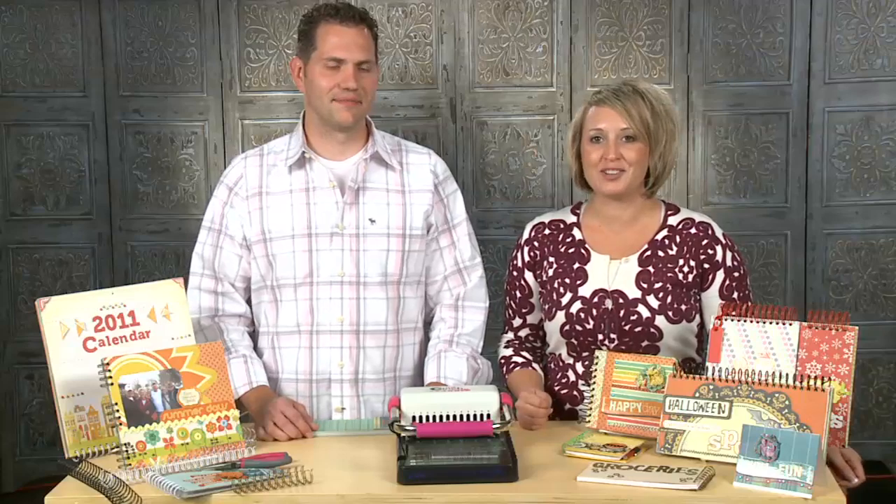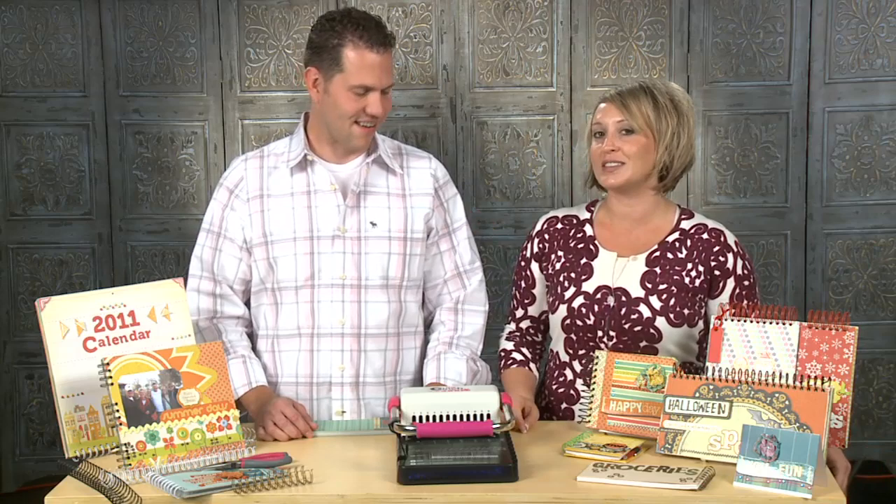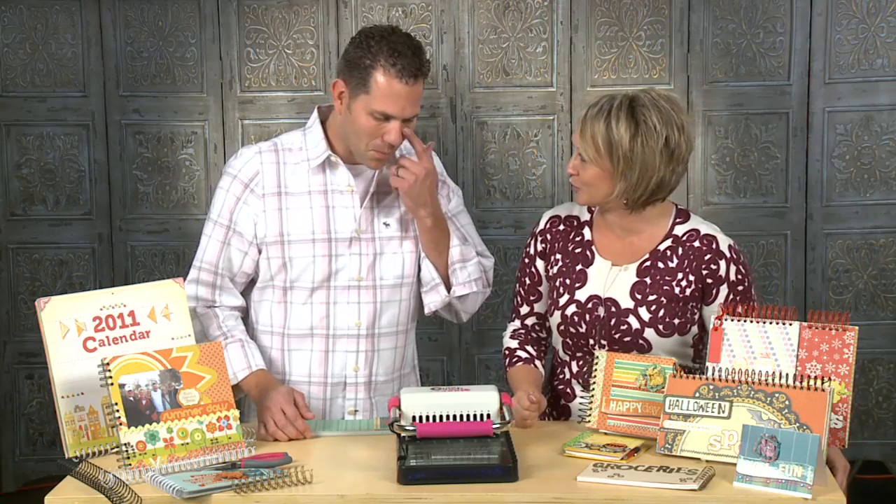Hi, I'm Christine McKay with Northridge Publishing, and we have Andrew Healer with us today, the president of We Are Memory Keepers. I asked him to come show me this awesome new tool that I keep hearing all this buzz about, called the Cinch. So Andrew, take it away — tell me a little bit about this tool.